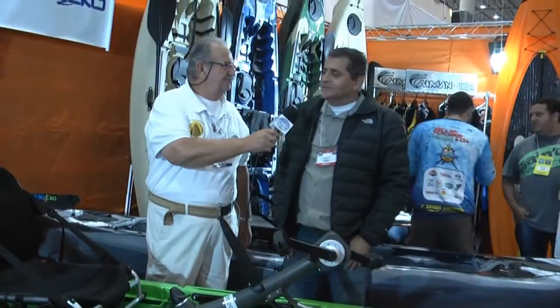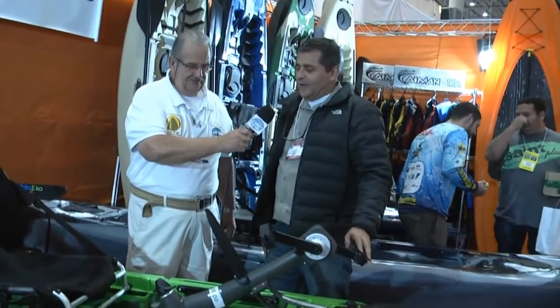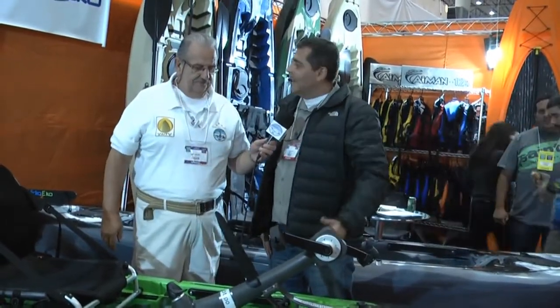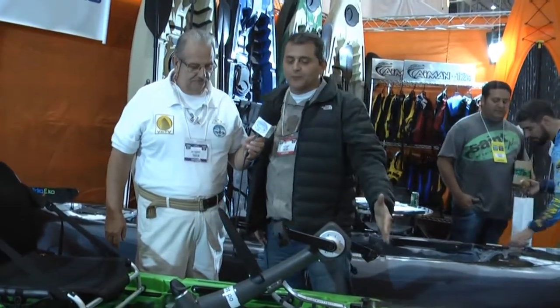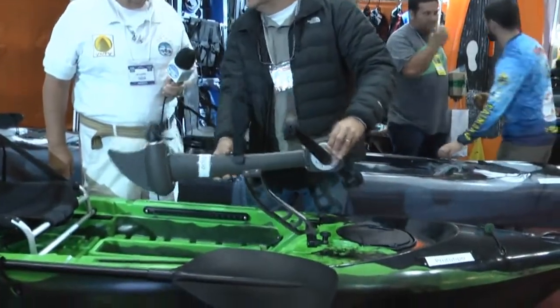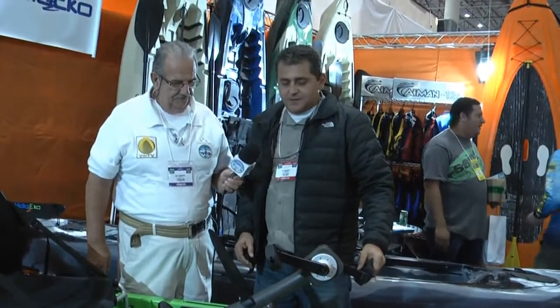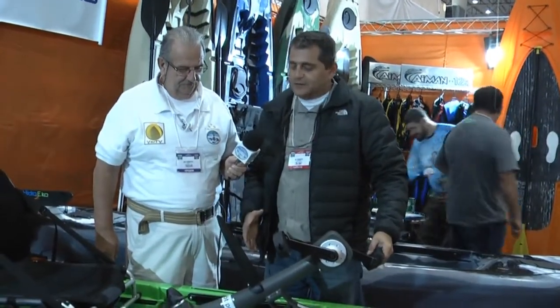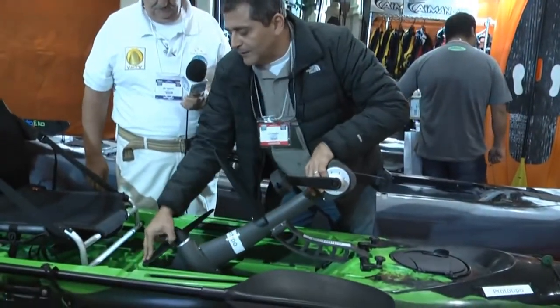Boa tarde! Aqui nós estamos lançando o novo caiaque nosso, o 125 do seu jeito. É o caiaque que você vai ter a possibilidade de colocar o motor, o pedal, ou remar. Porque é um ótimo caiaque já pra remar. Esse é o nosso novo pedal — é um pedal leve, 4kg, em polímero, super resistente, que nós estamos lançando aqui nesse evento.